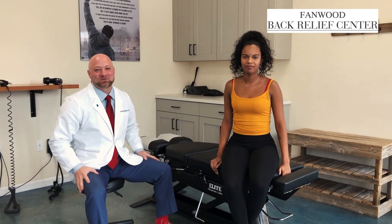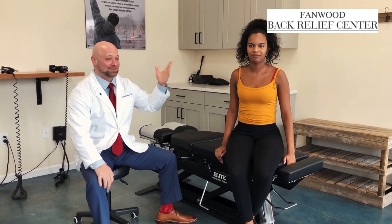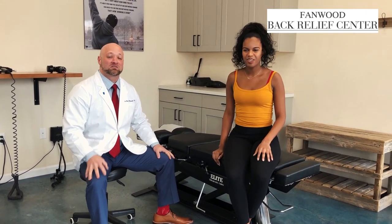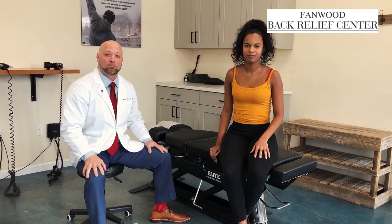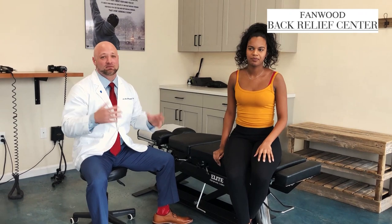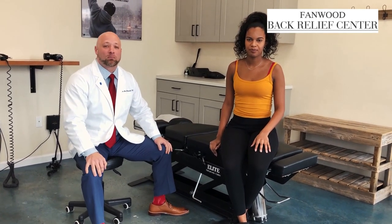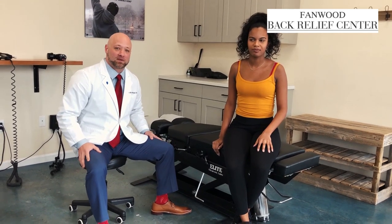Hello, what we have today is another treatment video from Fanwood Back Relief Center. I'm Dr. Eric Kuljanski and I have today with me Tasha. Tasha is here because she's a former collegiate athlete — track and field — and she injured her back when she was in college doing sports. From time to time she still has some tightness and pain in her lower back, so she's come here for help, and we're going to do everything we can to fix her up today.